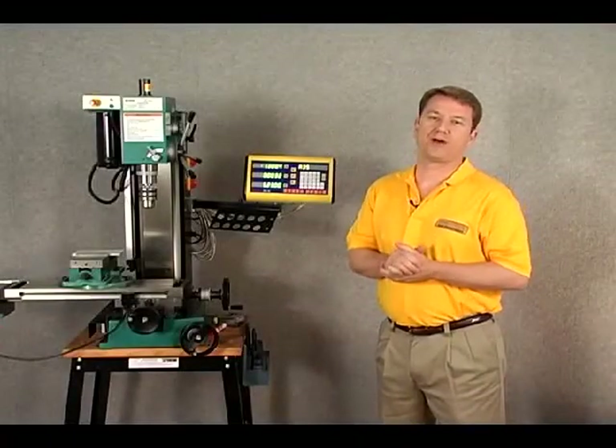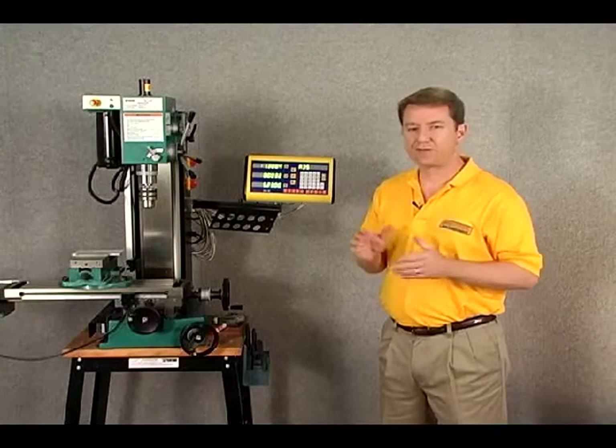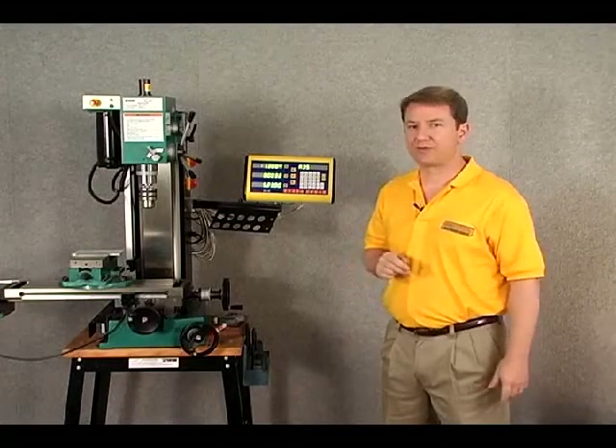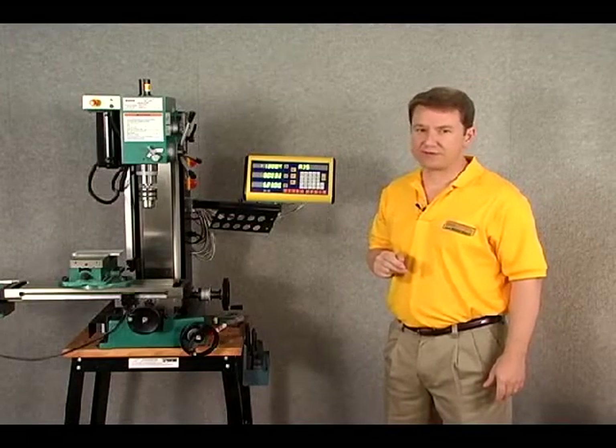Welcome to the DRO Pro segment on determining the right size scale for your machine. The first thing we need to be concerned with when finding the right size scale is to measure the actual travel of your machine.